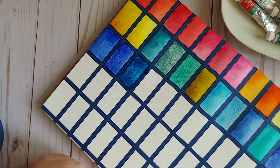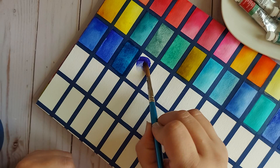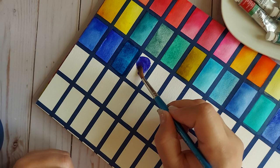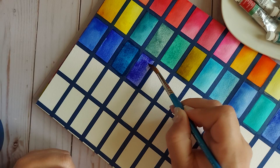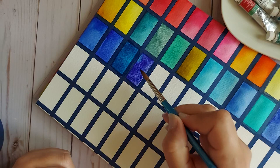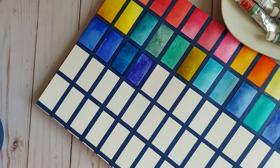The next color is Smalt. This is PV15. Can you see it? Stunning, stunning, stunning! There's a bit of Antwerp wanting to peek through — got to be a little careful with that. Oh my gosh, that's absolutely gorgeous.